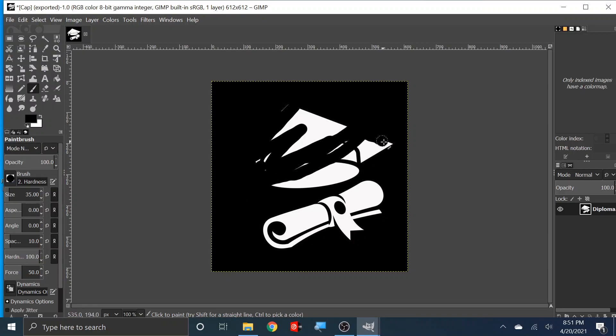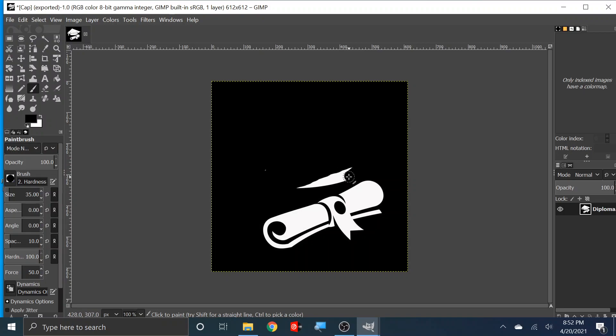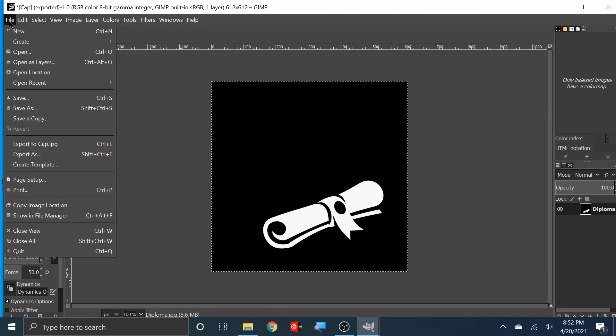There are two different ways I could have done this, but that's fine. I could have just cut the image out and cropped it and saved it as an image — there are different ways you can do stuff. So now we've got the diploma isolated and the cap isolated.